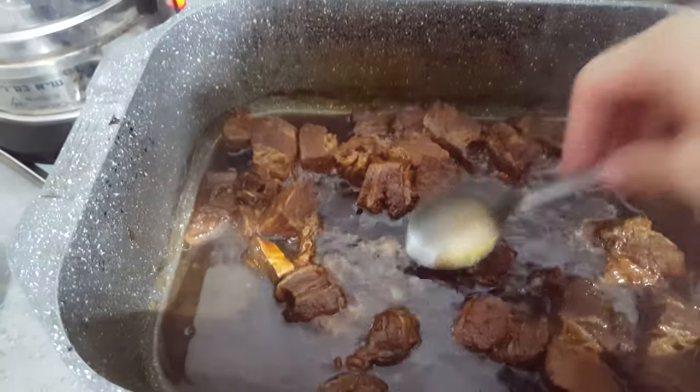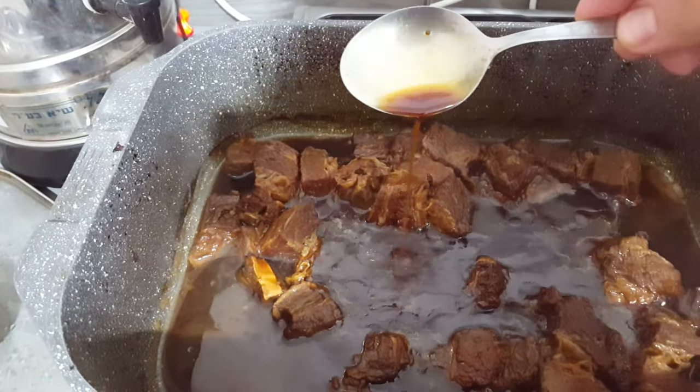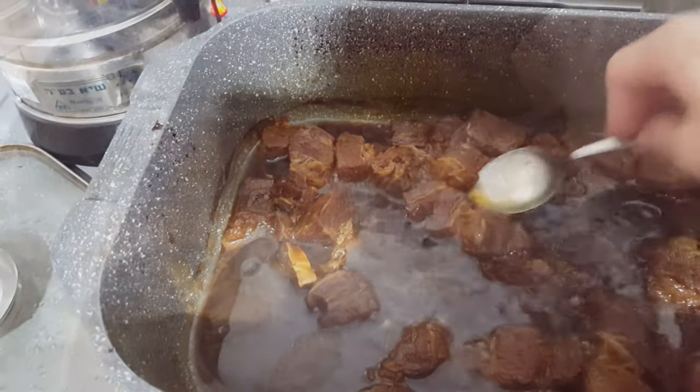After two hours, this is what I had. If the sauce is thick enough for you, you can skip the next step. Look — I'm cutting through this with a freaking spoon. A spoon! Crazy.